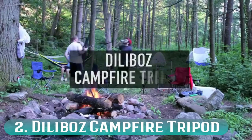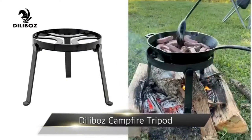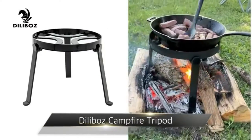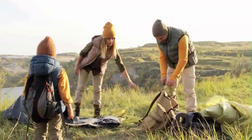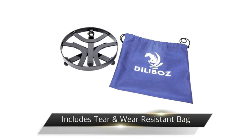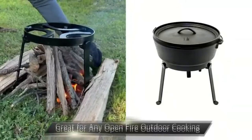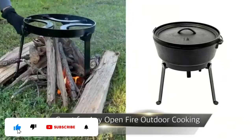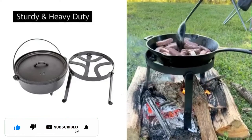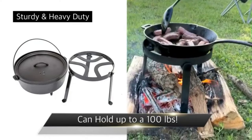Number 2: Diliboss Campfire Tripod. I like to keep my campfires small and manageable, so I keep things simple with the Diliboss Tripod. This little tripod is a fantastic choice for backpackers. It weighs only 3 pounds, but it can hold up to 100 pounds. The heavy-duty steel is perfect for open-fire cooking, and it's a popular choice among more experienced outdoors people.